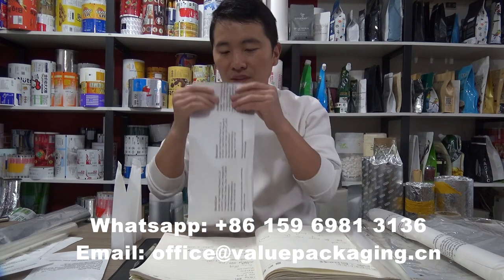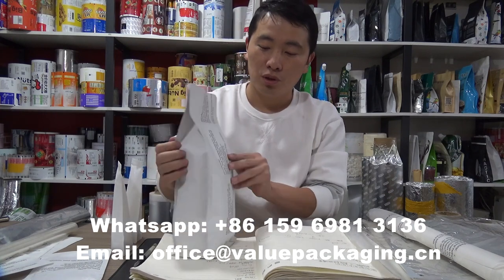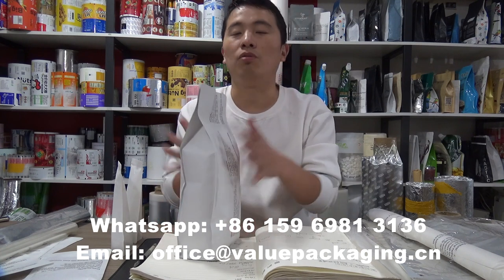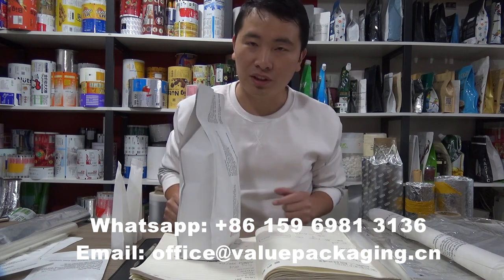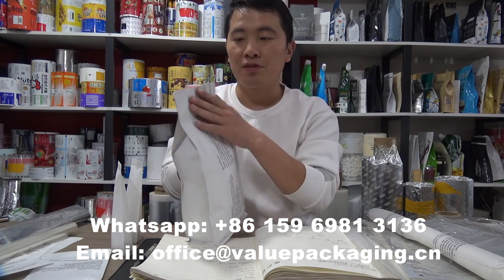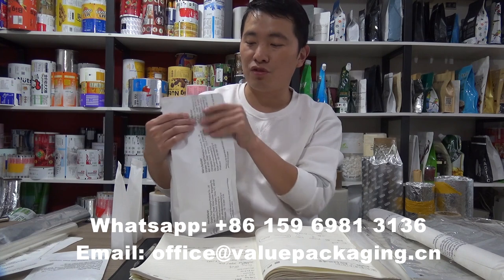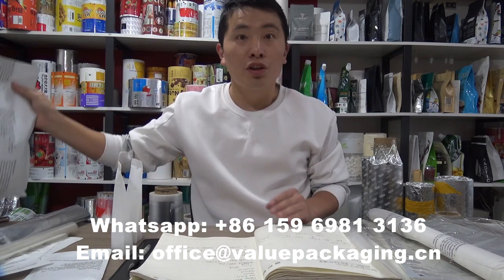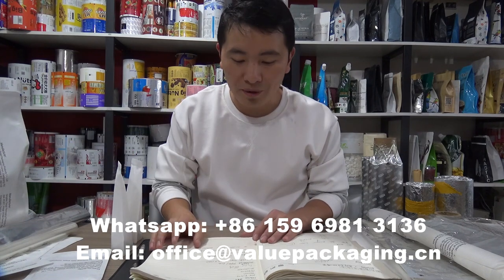Let's check here. This cold seal bag is very suitable for 1kg of roasted coffee beans. And we are going to achieve the stand-up effect and stiffness of a package like this profile.